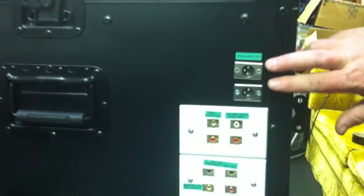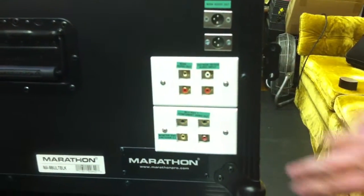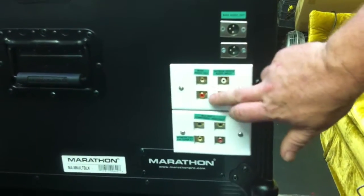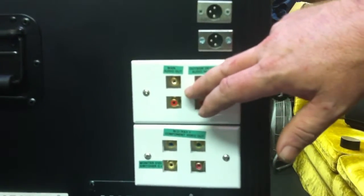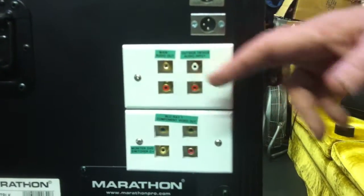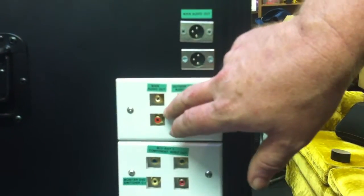Below that, we have a second set of RCA outputs, allowing you a second audio output. Maybe you've got an FM wireless transmitter, or you'd prefer to run RCA outputs instead of XLR to your sound outputs.